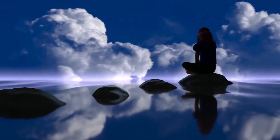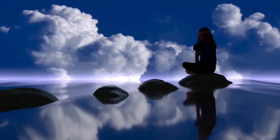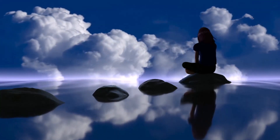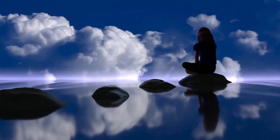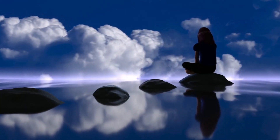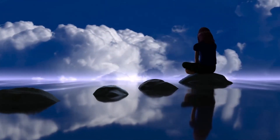As we near the end of this meditation, bring to mind something you're grateful for. Inhale gratitude, allowing that positive energy to fill your being. Exhale, releasing any negativity or stress. Repeat this for a few breaths, cultivating a sense of gratitude.